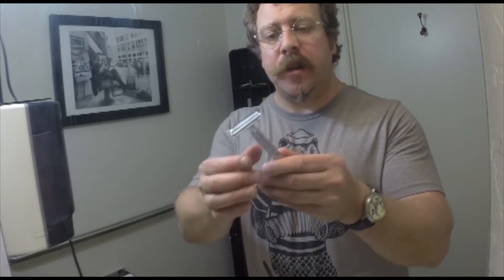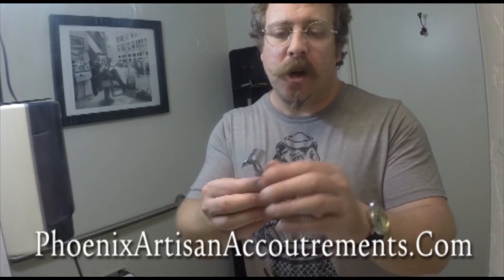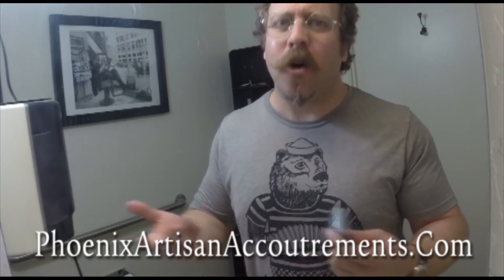This is a modern safety razor based on a vintage safety razor. This is by my company, Phoenix Artist and Accoutrements, and this is called the Double Open Comb — the Phoenix Double Open Comb. The reason why it's called the Double Open Comb is because the comb comes on the bottom and comes on the top cap. Typically an open comb would just have combs on the bottom. There's more information in videos out there explaining more about these concepts.